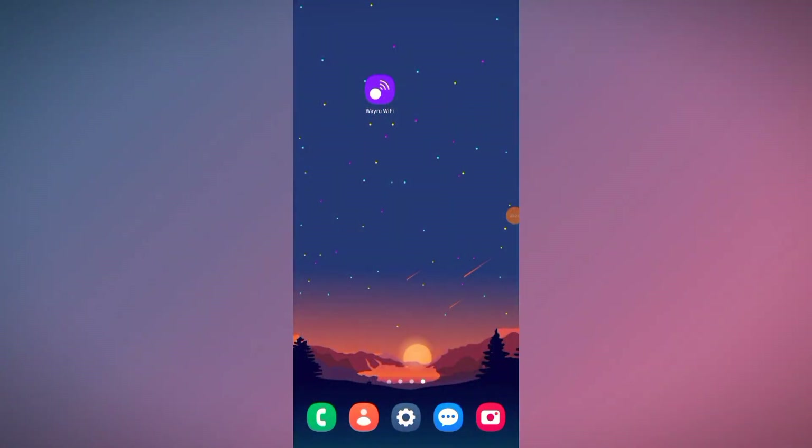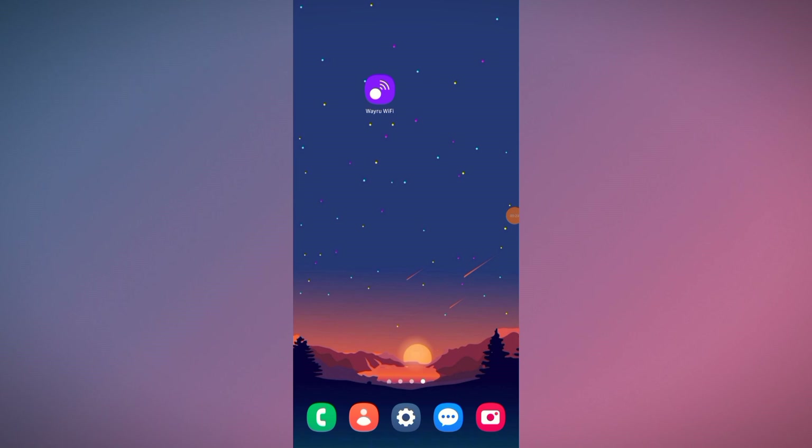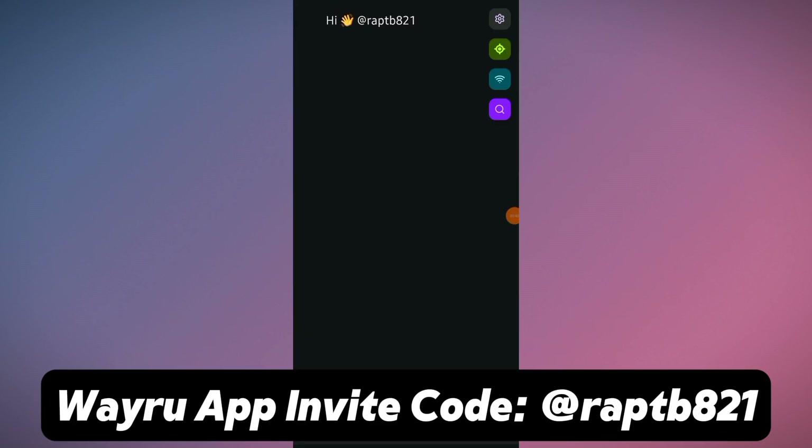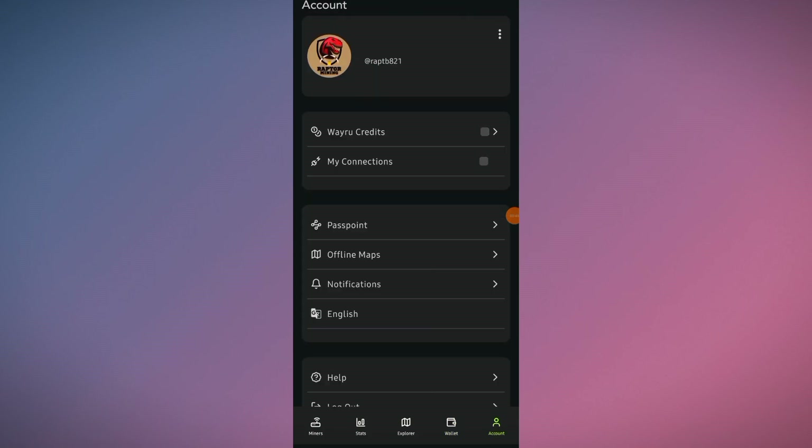I'm on the phone and here you can see the Veru WiFi mobile app. You can download it on the Google App Store or Play Store. If you want to download it, a link is available in the video description with my invite code.